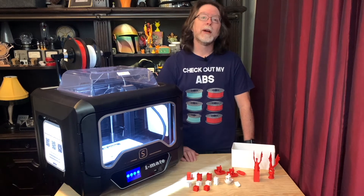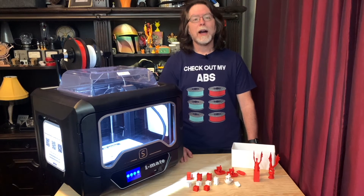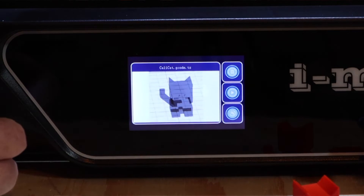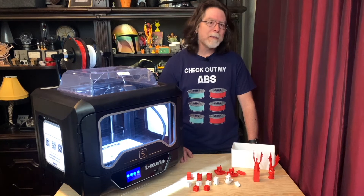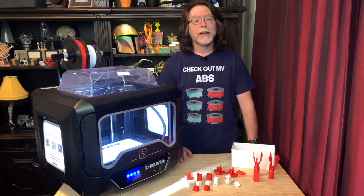I'm also really impressed with the convenience of Wi-Fi printing. Workflow-wise, it's about the exact same process as printing to Octoprint from Prusa Slicer: slice the model, send it to the printer, start the print, done. I also like that the included Chidi Print Slicer has both Mac and Windows versions. I noticed that files sliced with it include a preview image of the model, and the iMate S will show this on its screen — it's a nice way to confirm that the file you're about to print is actually the file you intended to print.